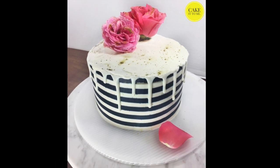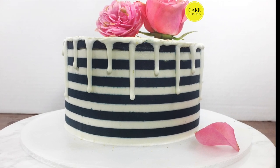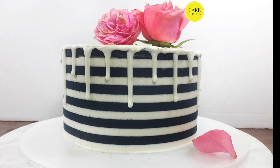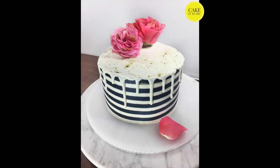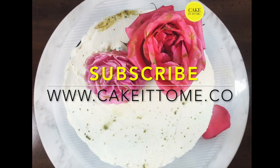Hey guys! Today I'll be showing you a tutorial on how to make this beautiful striped buttercream cake. It turned out so well and it's surprisingly really easy to make. Remember to hit the subscribe button for more cake videos like this one.